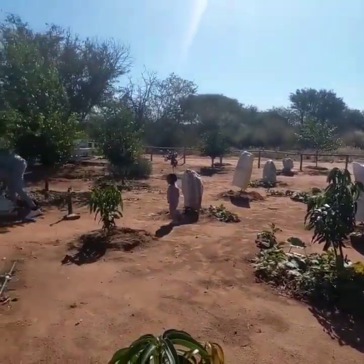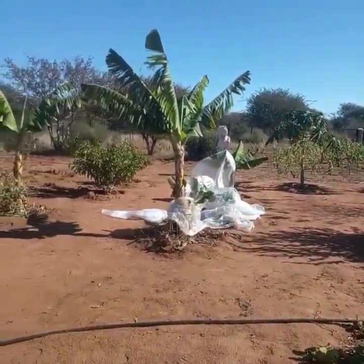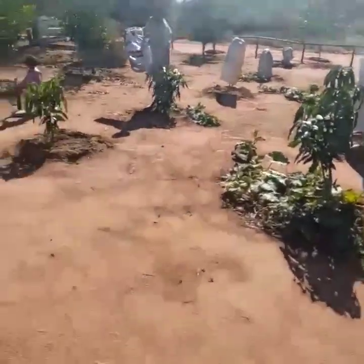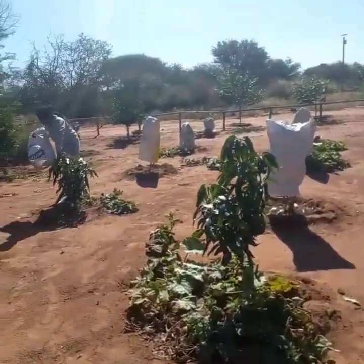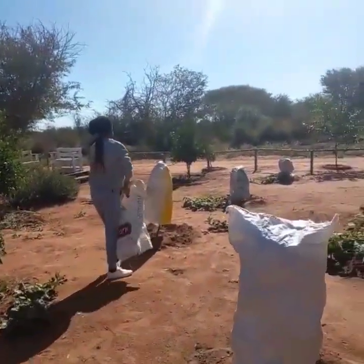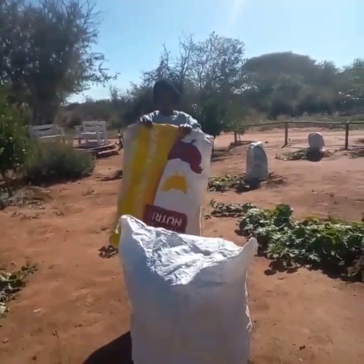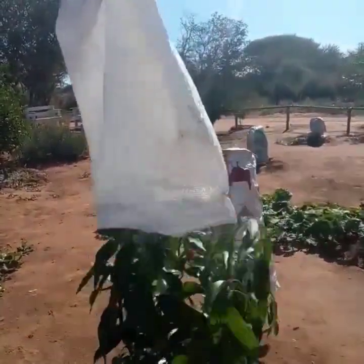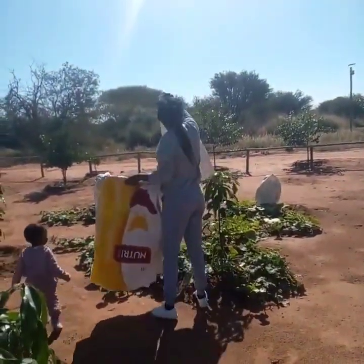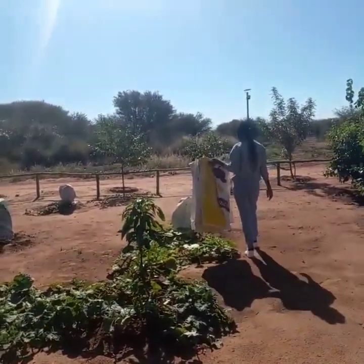Another way you can protect your trees from frost is by mulching. Even if your tree goes to the ground, if you heavily mulch on a hard frost, chances are that your root system will still be okay. And worst case scenario, your tree comes back from the rootstock — not the best outcome, but it's better than nothing. Certain trees you can also mulch up, like bananas — you can put a mesh wire around it and fill it up with mulch enough to cover the trunk.